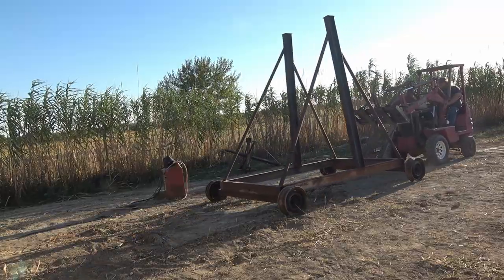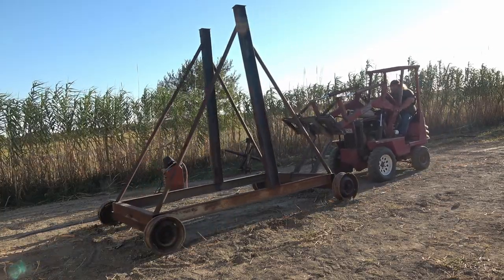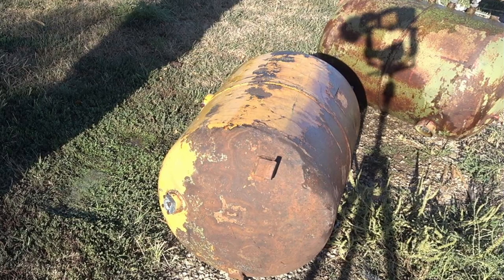I have no idea if the wheels are going to help it or not, but it sure makes it way easier to move around. Now that we have the axles and wheels mounted onto the trebuchet frame, it's time to work on the counterweights. I'm using these old LP propane tanks off some old tractors. They're both the exact same size and they're going to work really well because I can put water in them and control how much weight I want to have.